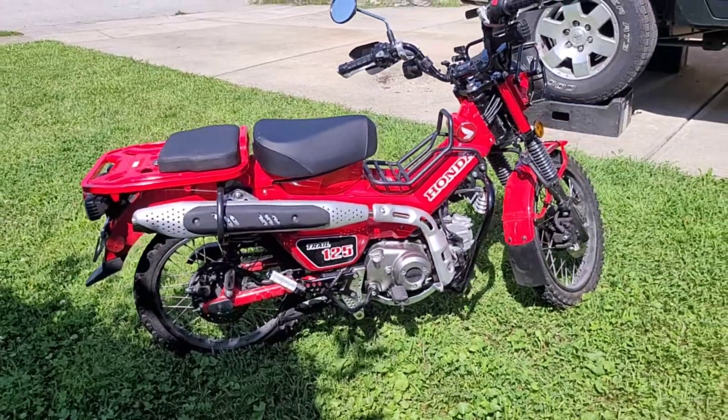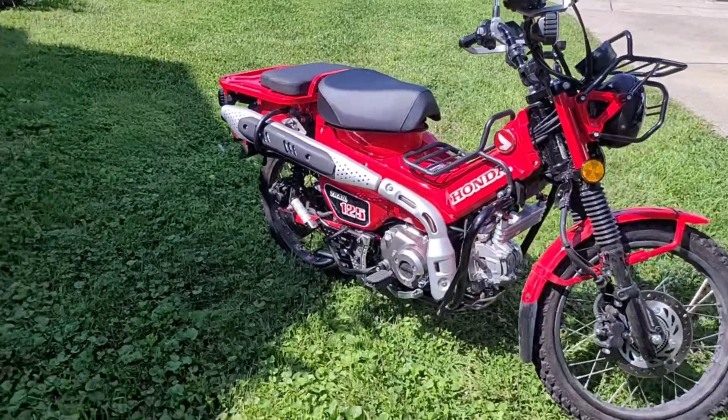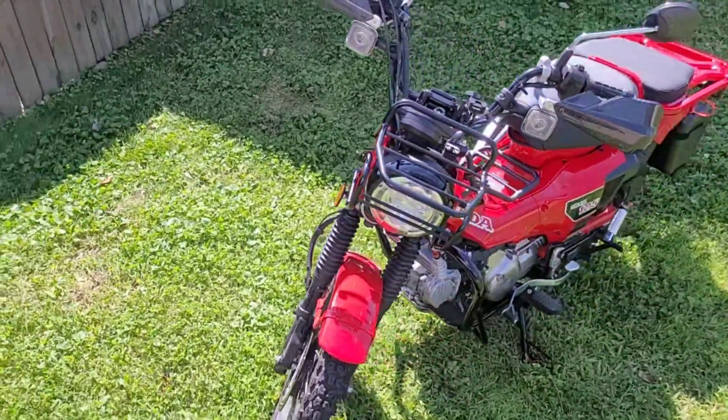I also wanted 150cc minimum capacity on the engine. This is the legal limit in a number of states in order to drive on the freeways, and I wanted the capability to legally drive on the freeways if absolutely necessary.